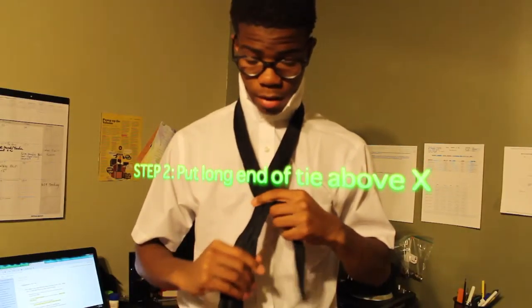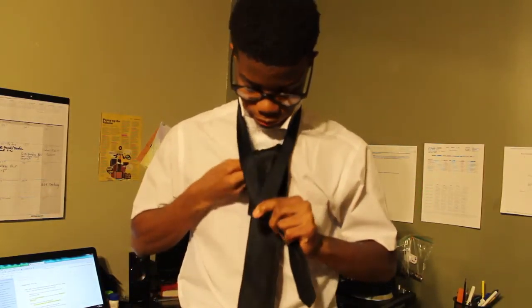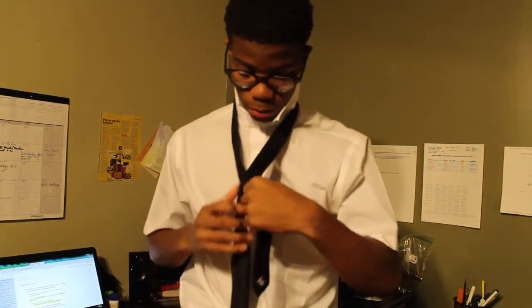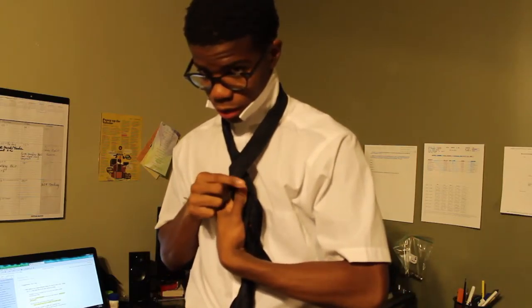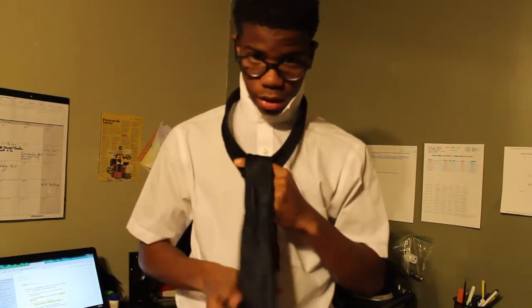Step two: put the longer part of your tie through the top of the X. Throughout this whole process, remember to keep your thumb right there — keep your thumb in the same place throughout the whole process of tying the tie. So if it started here, that's where your thumb has to stay. Going back to step two: put the longer part of the tie through the top of the X.